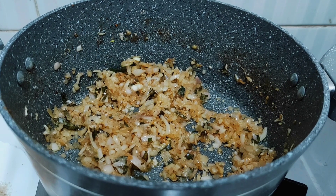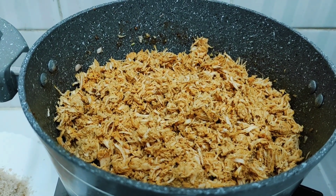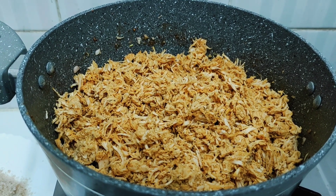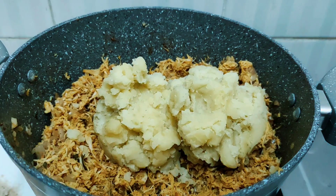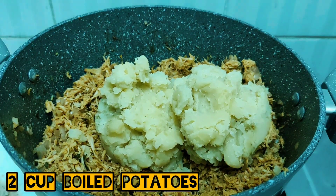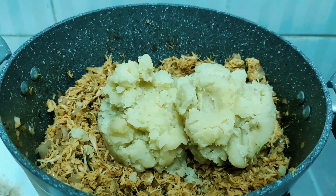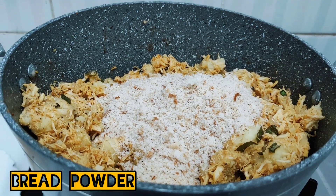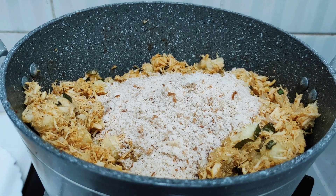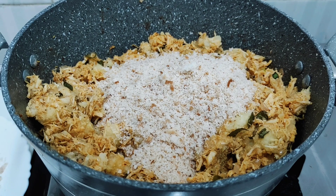We are going to eat chicken in the morning, but we don't want to eat chicken in the morning. We will eat chicken in the morning. We are going to eat chicken in the morning, and we will eat bread in the morning. This is how to use this bread as well as it is necessary to absorb it.